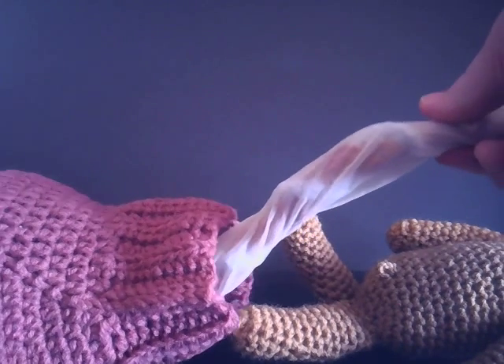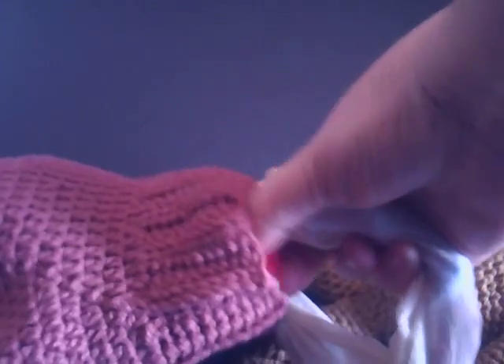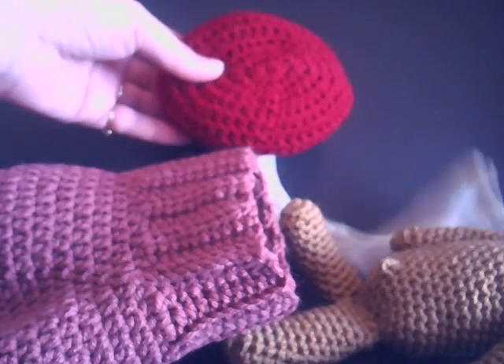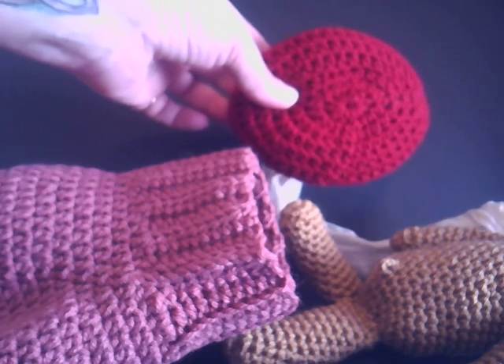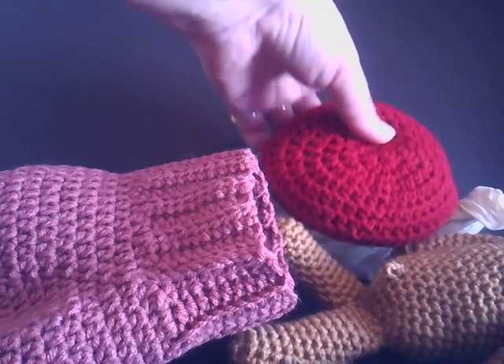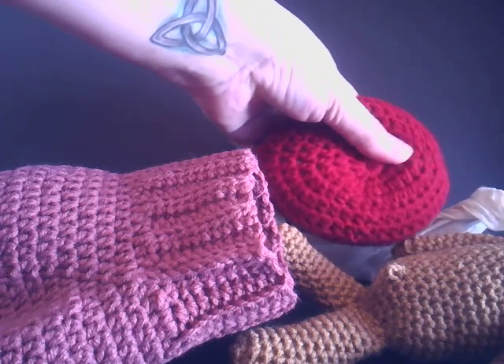Then, of course, as the birth goes on you are delivering the placenta — and hopefully the doctor does not tug as I'm doing here. The placenta, and everything including the cord, is not necessarily done to spec. That is a little difficult to do, but this is actually fair — as many as I have seen, it's small but it's not completely off.